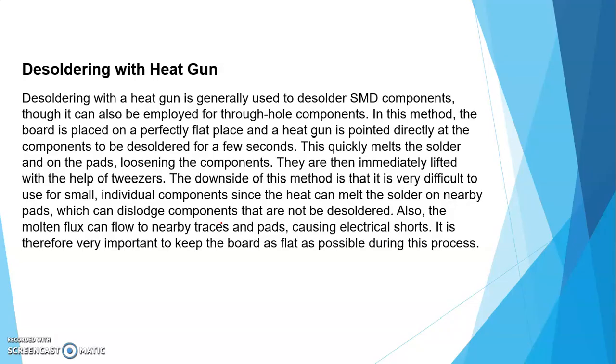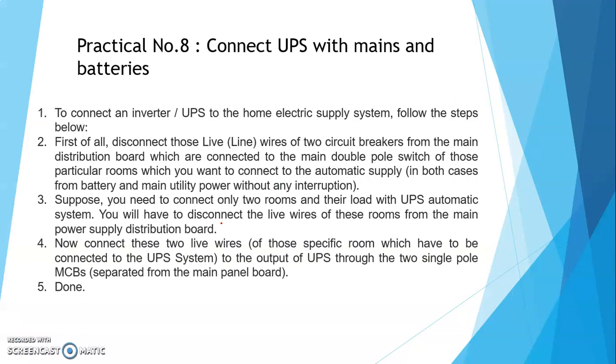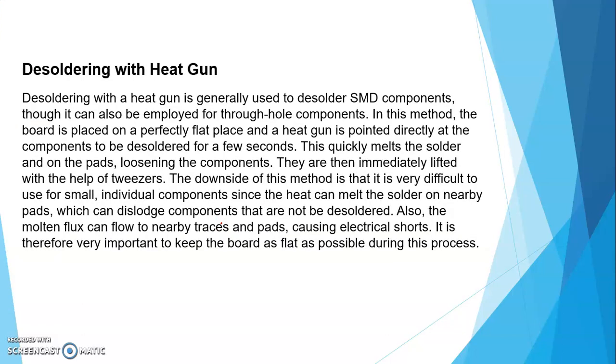Desoldering with the heat gun is generally used to desolder SMD components, though it can also be employed for through-hole components. In this method, the board is placed on a perfectly flat surface and the heat gun is pointed directly at the component to be desoldered for a few seconds — this quickly melts the solder and loosens the component. Just remember: soldering is adding the component, and desoldering is removing the component. So this is practical number 7 — we will end here and see practical number 8 and 9 next. Thank you.